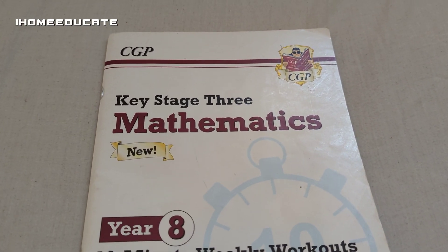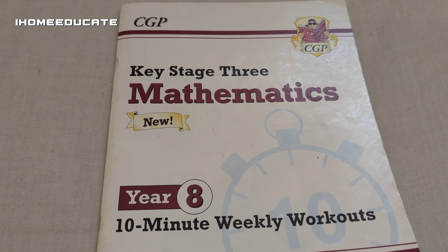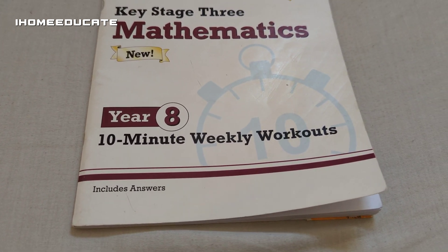And today, I shall be reviewing the Key Stage 3 Mathematics — not any ordinary Mathematics book, but the 10 Minute Weekly Workout book.